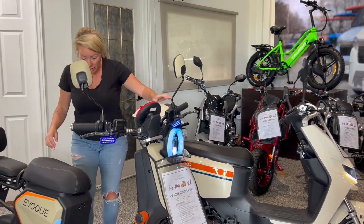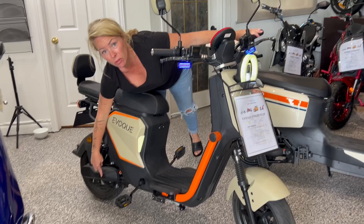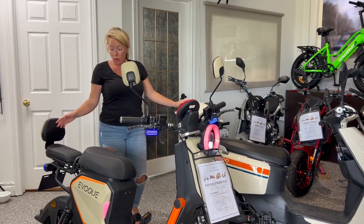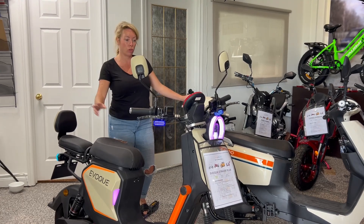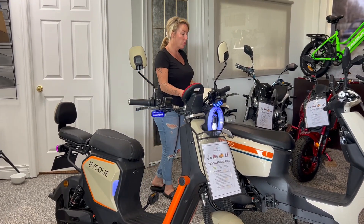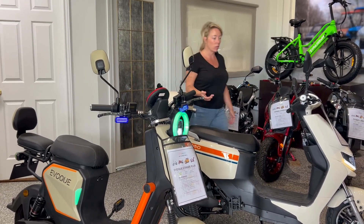This is our demo unit and we don't have the rear passenger foot pegs on here, but they do come with it, so that's absolutely ideal. On the Stinger, you can have a huge storage container on the back. On the Zumi, you can take the tail box off and still put on big storage if you want, which is great if you're doing food deliveries.